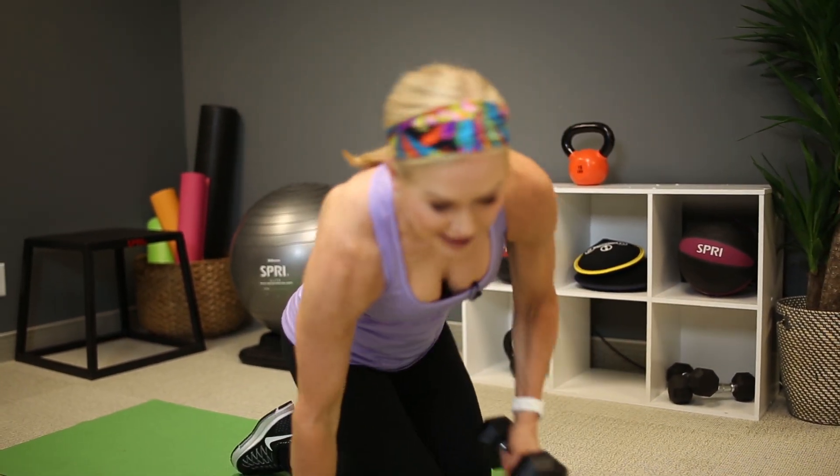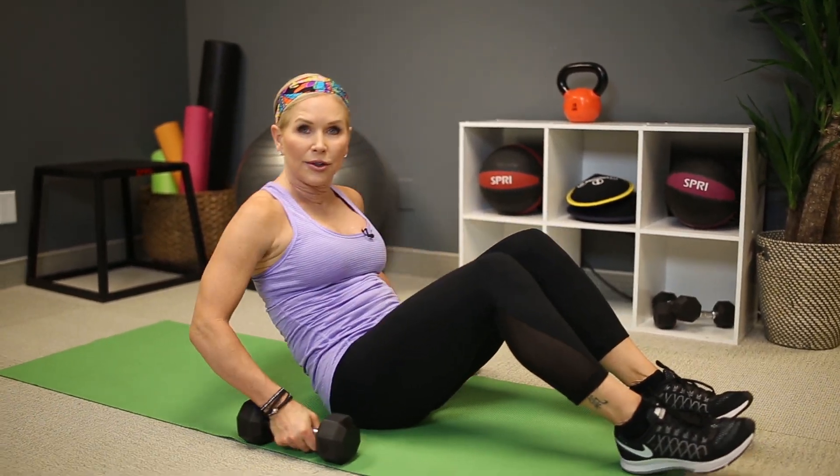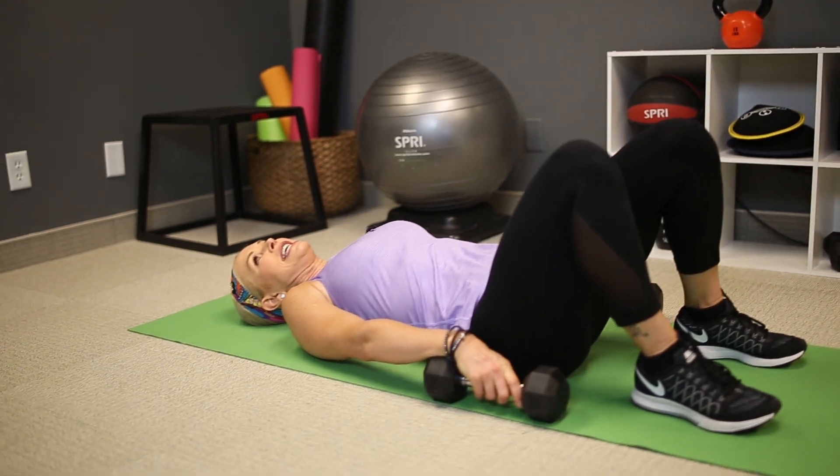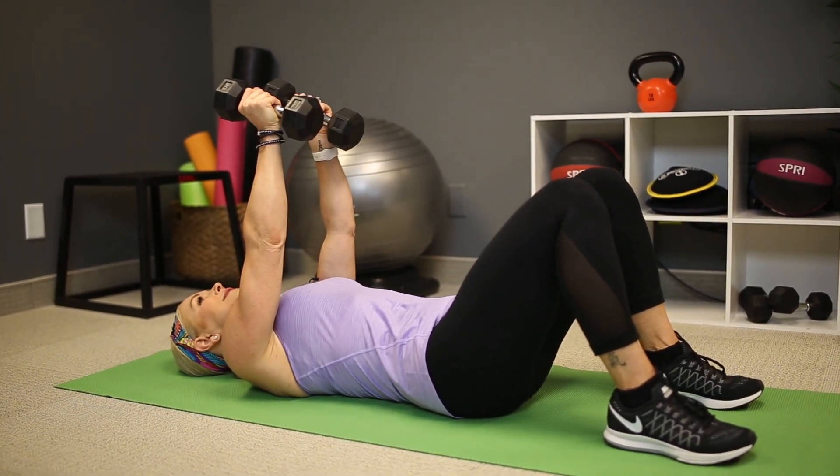If you've had enough of push-ups, here's another way to work your chest muscles. You're going to come over onto your back and do chest flies. Grab a heavy set of dumbbells, come all the way down to the ground, bend your knees, and grab those weights. Get them up to eye level. Abdominals nice and tight.